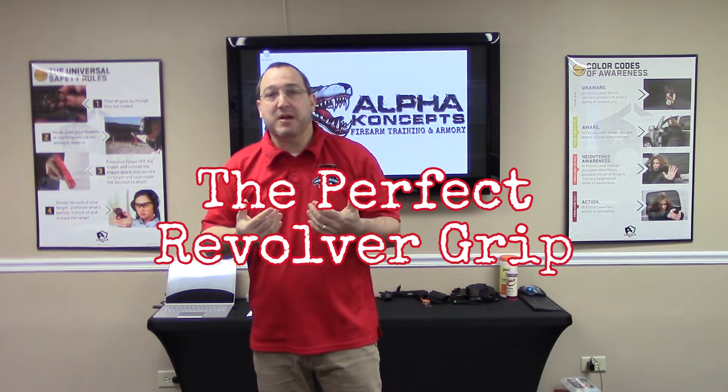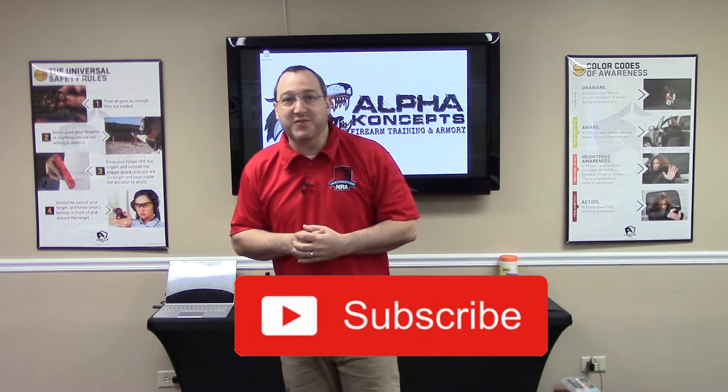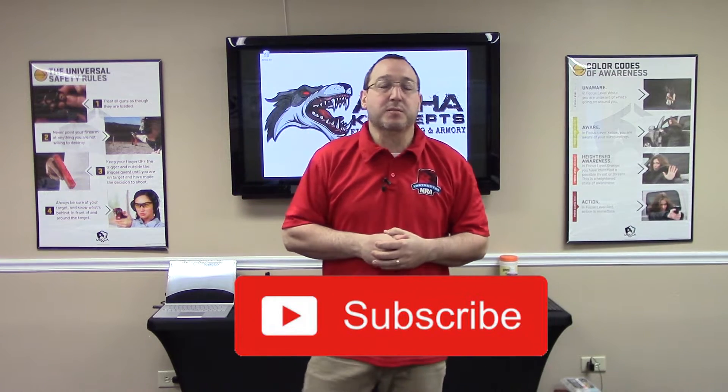If you know anything about me, you know I'm not necessarily a revolver fan, but revolvers do have a place and for some people revolvers make sense — certainly if you're worried about a bear or something like that. But we have to grip a revolver differently than we grip a semi-automatic pistol, and that's what we're going to talk about today.